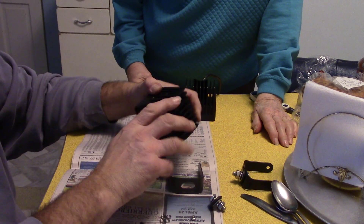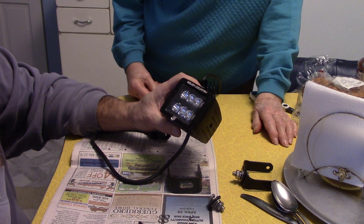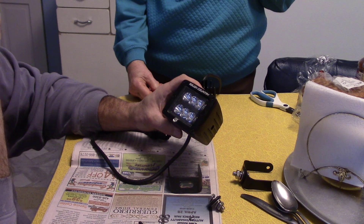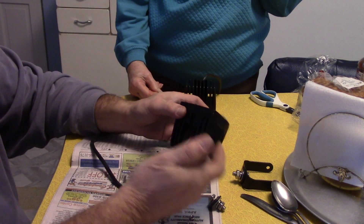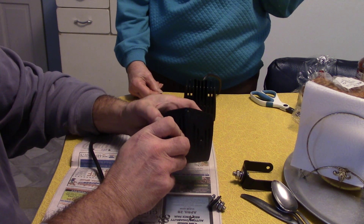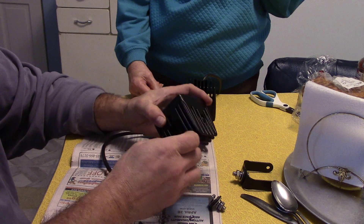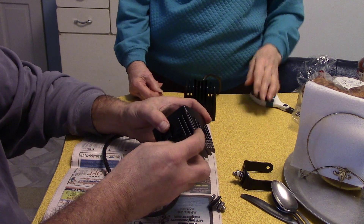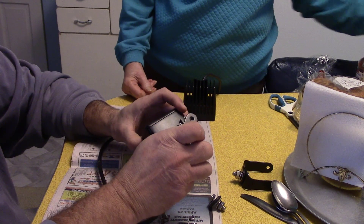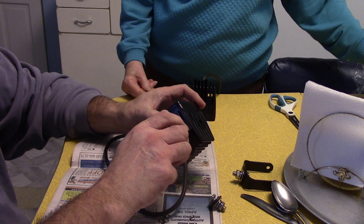Hi all. Okay, next step is to get these things ready, and I bumped into something I didn't expect — these things were loose. They've got an odd setup here. I thought they would be on the outside, you know, clamping on here — that wouldn't be so bad. But they've got it so it goes up inside here.